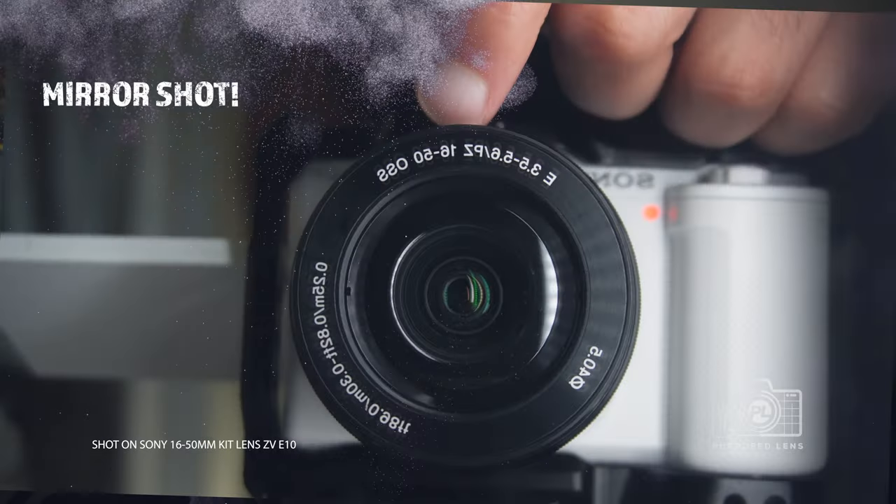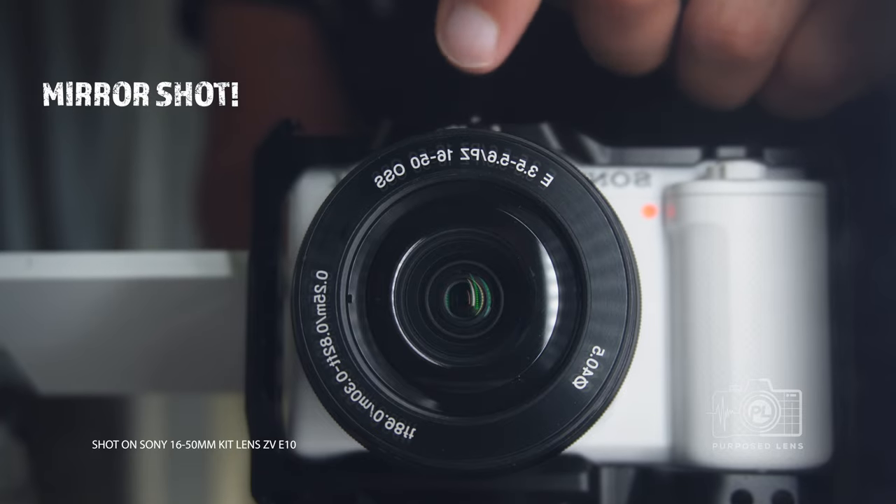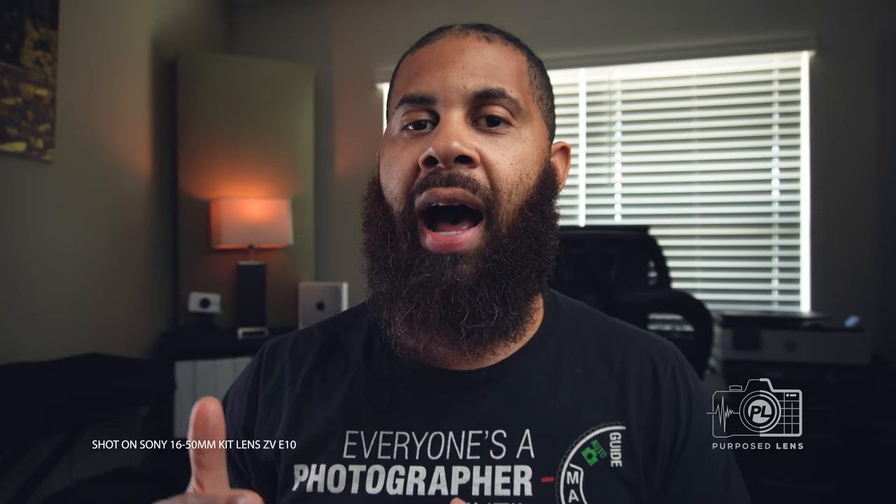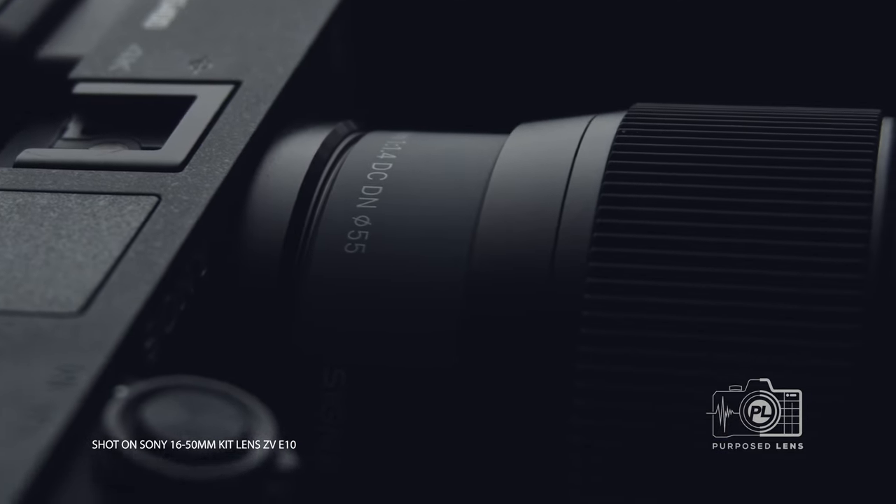Listen, I want to be straight up with y'all. Kit lenses aren't always made to the highest of standards. Sometimes they will have plastic bodies, or even the lens elements inside — which is the glass inside of the lens — isn't always the highest quality, when you compare them to something like the Sigma Art line or the Sony G Master line. But just because they're not built the same doesn't mean you can't get great things from them, and it doesn't mean the quality of this specific kit lens is bad.